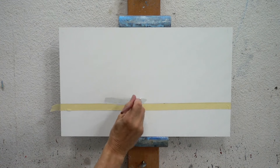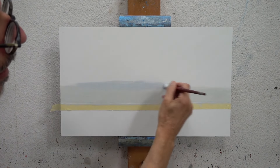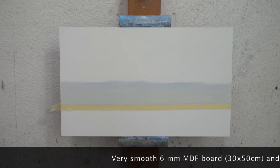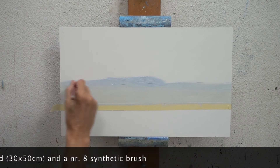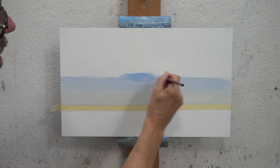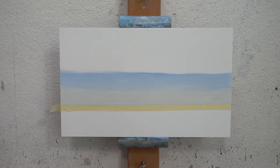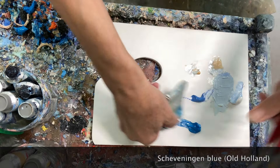The real secret lies in painting multiple layers of different blues in ever more transparent layers. The bottom layers keep shining through, with a sparkling deep blue sky as a result. Of course you need a fast drying medium to get this done, otherwise you will need a lot of time between doing the different layers. That's why I use the Liquin light gel.